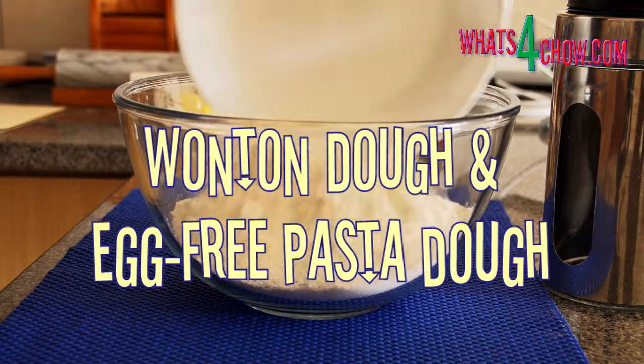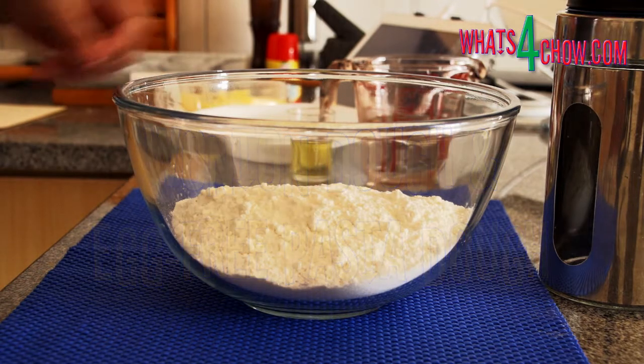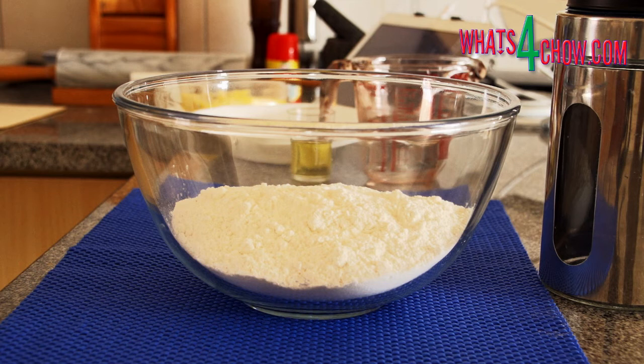Welcome again to whatsforchow.com. This recipe makes the most perfect wonton wrappers and is also great as an egg-free pasta.